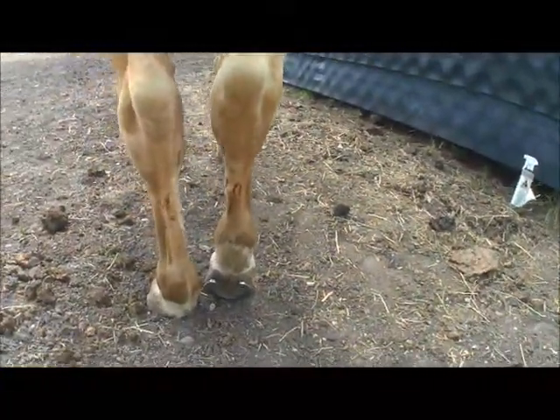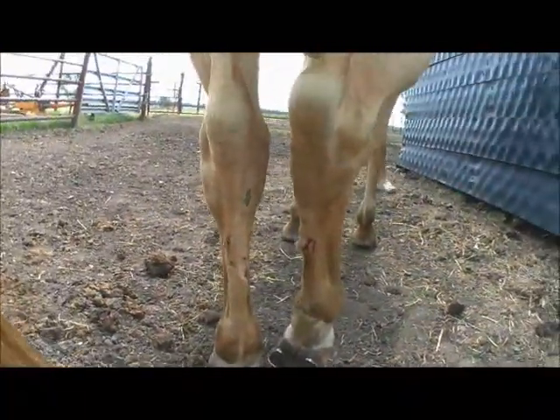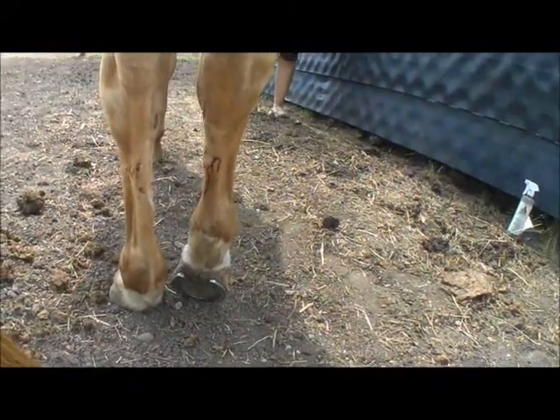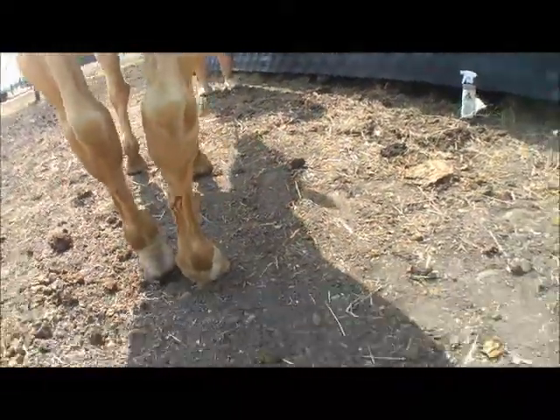And cut up her back legs right here — not real bad, just a little bit. So we're going to put some Underwoods on it, and baking powder.